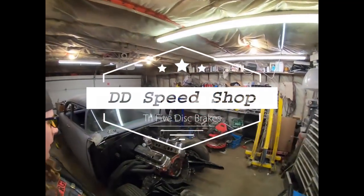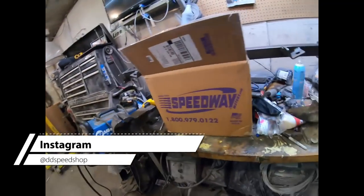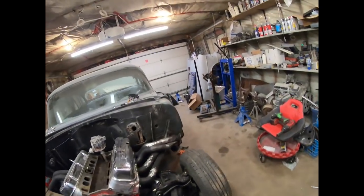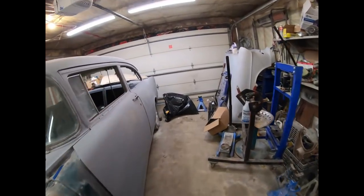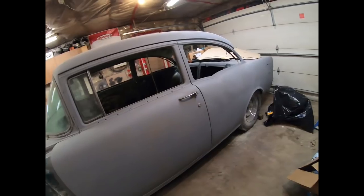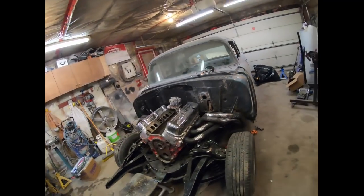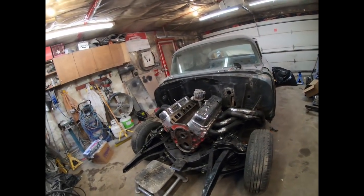Today I'm going to start putting this thing up on stands. I ended up getting a front brake kit from Speedway to switch over to discs. I also got the new leaf springs and all the hardware for the shackles. I'm going to put the thing up in the air, see what I can do with the front brakes, pull the rear wheels, and start making some progress.